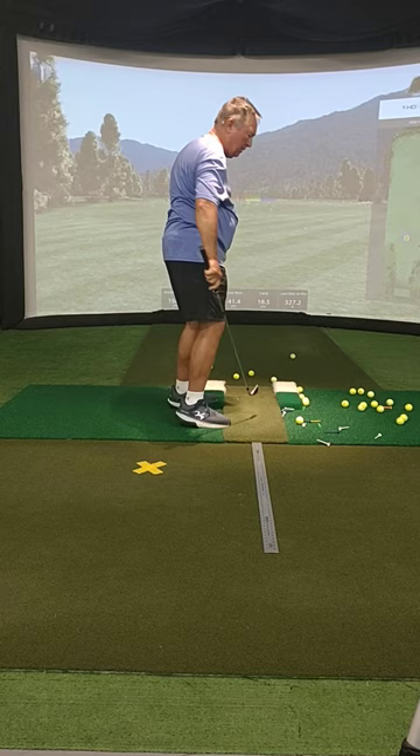I talked to you a little bit about how 42 degrees is really important in that backswing.